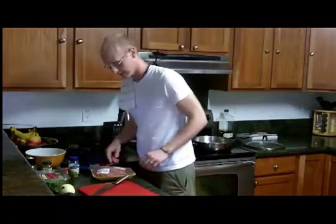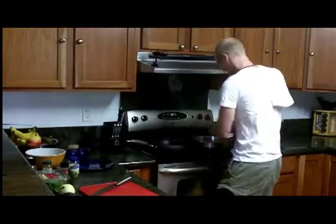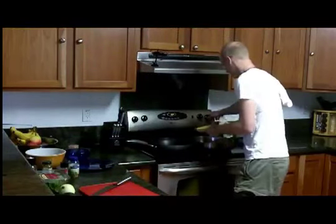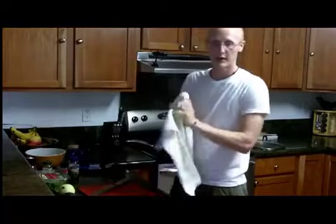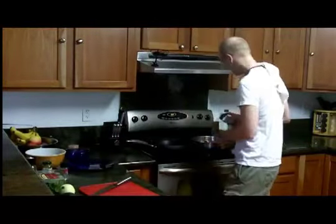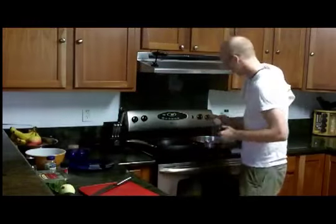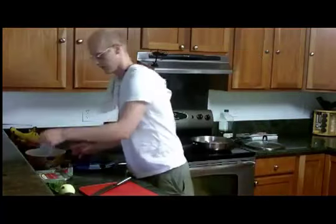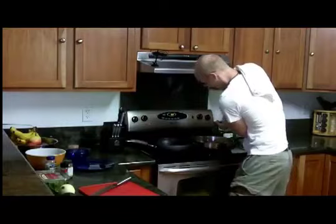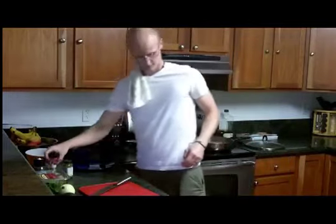So the first thing we're going to do is throw the grass-fed ground beef on the stove and get that going. I've got that on medium heat, and the first thing I'm going to do while that's cooking is add my spices in. I'm going to add in my cilantro — I definitely do not measure, so maybe if you do that's a better situation — some sea salt and black pepper. Alright, that is sautéing up.